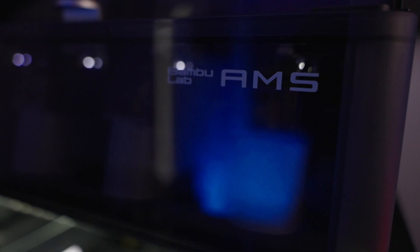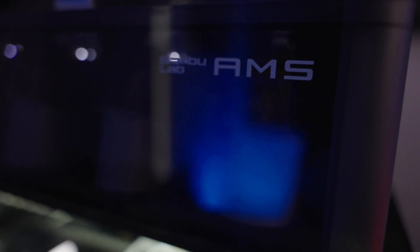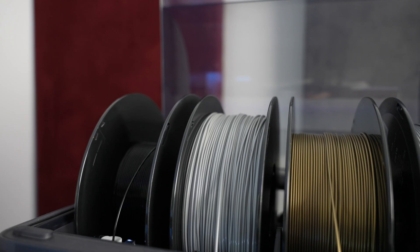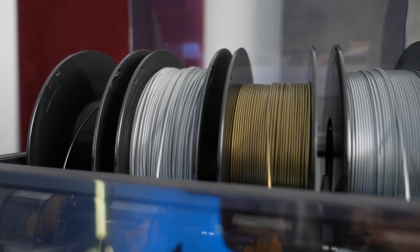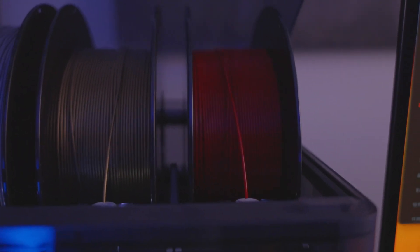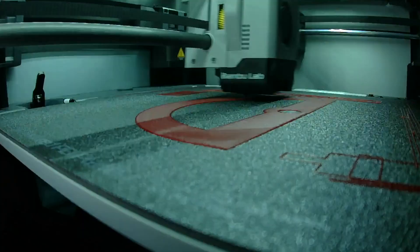This printer can use what's called an AMS system from Bambu — that's an Automatic Material System. What's really special about it is the ability to change colors on the go. You can print one color at a time, print multi-colored prints, or change material types. I just configure it in the Bambu Slicer, it does the rest — changes the filament, changes the colors — and I always get a really quality print.